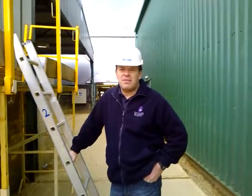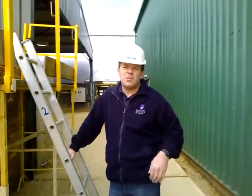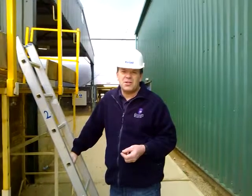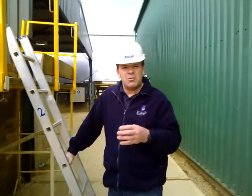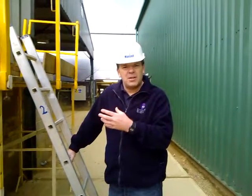Today I'm going to talk about scaffold safety. I can't possibly tell you of all the dangers associated with scaffolding, but I just want to go through everything that's wrong with this scaffold, which will give you some idea.